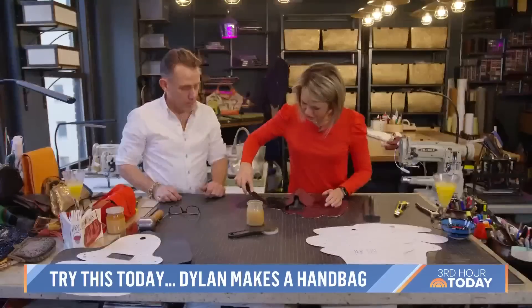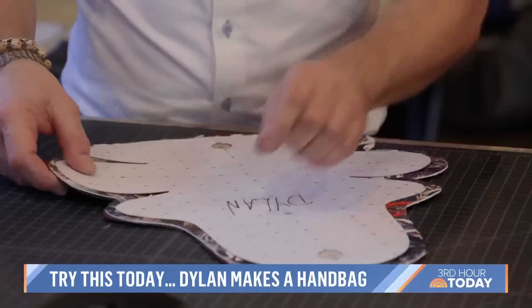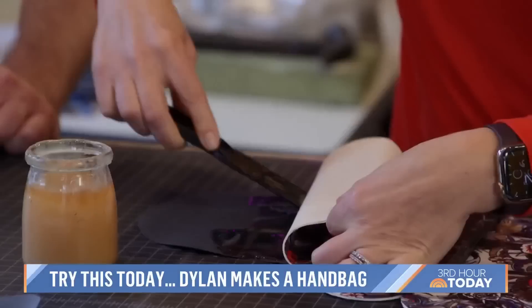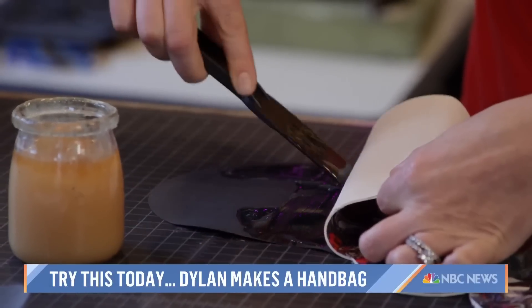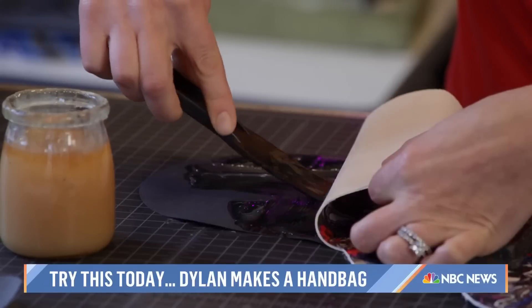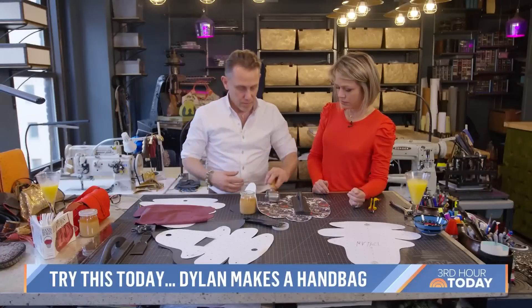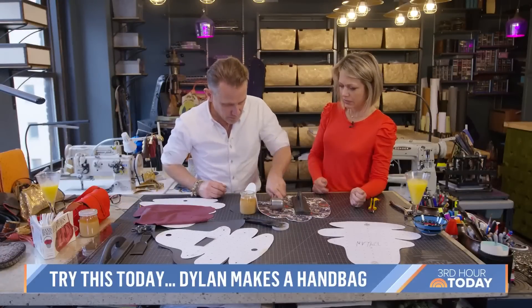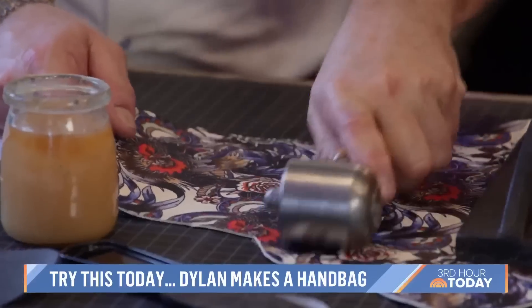Then we glue the inner suede to a filler layer that will give the purse shape, and add the exterior leather on top of that. You want to be even — not too much, so not lumpy. Not too much and not too little, because you don't want any bubbles. Take a tool like this. I'm going to set that on my face in the morning. I don't know what it does, but I like it — it feels good.